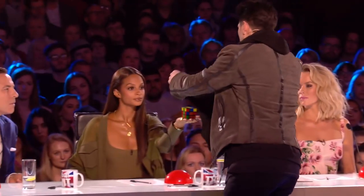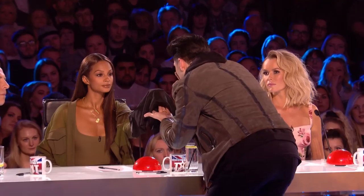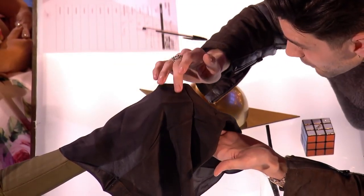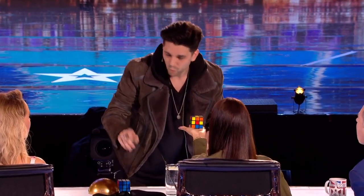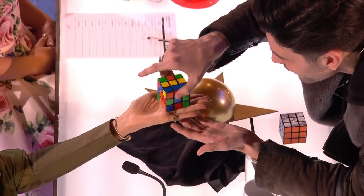Now Alicia, all I want you to do is look right here and I want you to think of the color white. Watch. Three. White just vanished from every single side of this cube — every side — but the side.